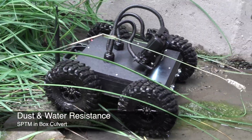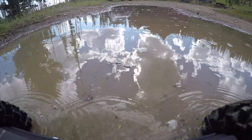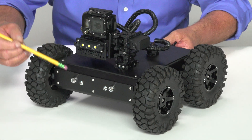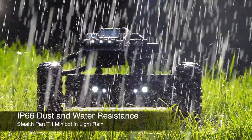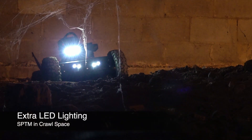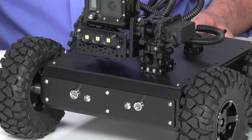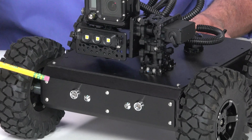Another difference is dust and water resistance. Often we're inspecting in wet, damp, or muddy conditions. So the stealth pan tilt Minibot comes with water resistance, but also this beautiful satin black finish. The upgrade is IP66, so you can virtually rinse it off. The SPTM also comes with extra LED lighting — you can see the LED bar here, plus these additional lights in the front. So instead of the two LEDs on the Minibot, the SPTM now has seven ultra-bright LEDs.